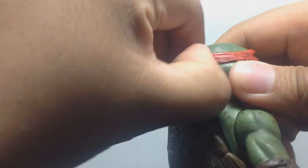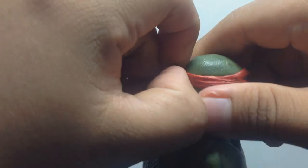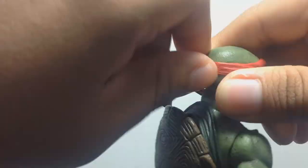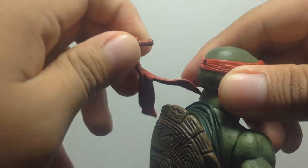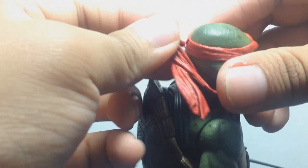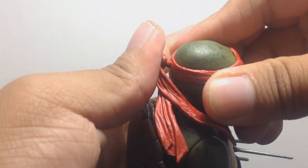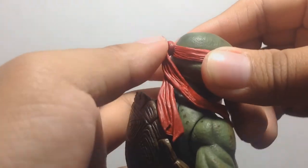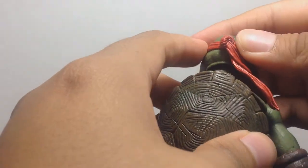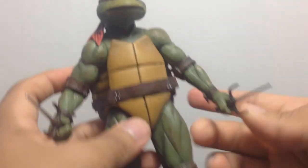The head was a little stiff but the bandana came out fine. I'm always a bit nervous switching the bandanas on these figures because the pegs are quite fragile.